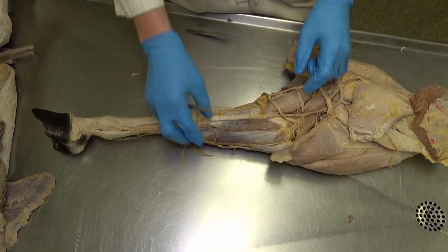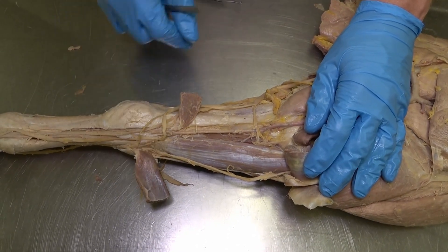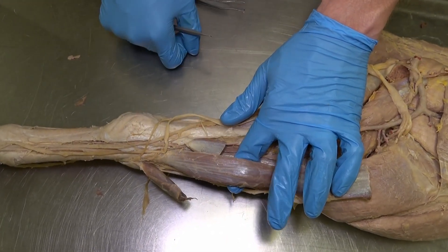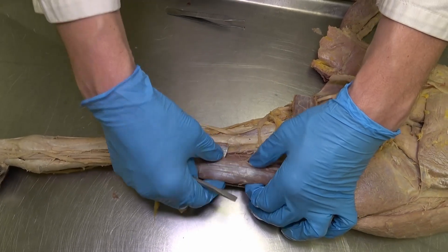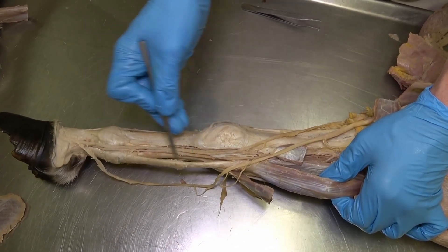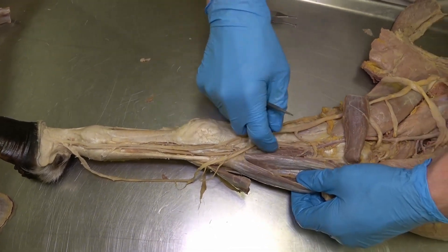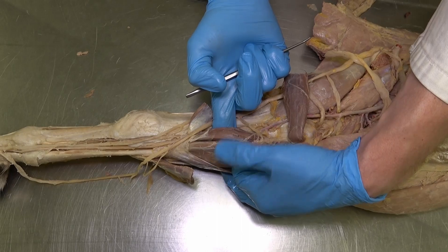If you transect and reflect the flexor carpi ulnaris and the flexor carpi radialis, we can now see some of the deeper flexor muscles. This muscle just deep to the flexor carpi ulnaris is the superficial digital flexor muscle — it's a triangular-shaped muscle, which is a good way to distinguish it. When we pull on that muscle, we see its tendon, confirming it is the superficial digital flexor muscle tendon, which is most superficial within the metacarpal area. Just deep to that is the humeral head of the deep digital flexor muscle.